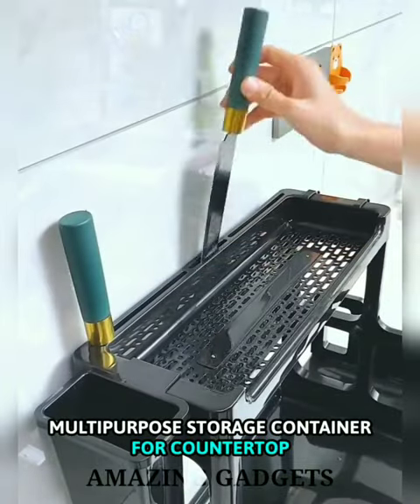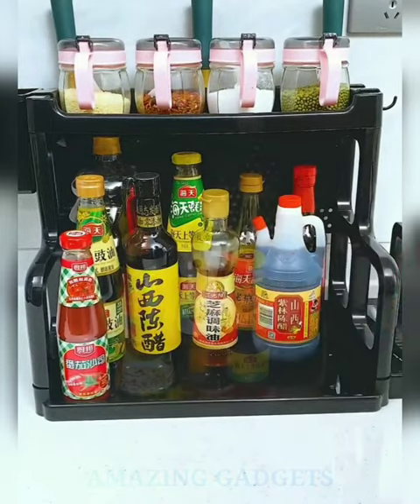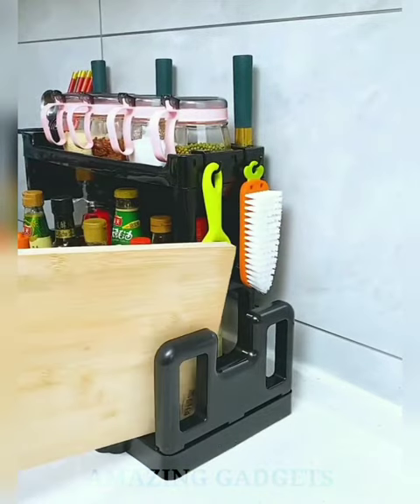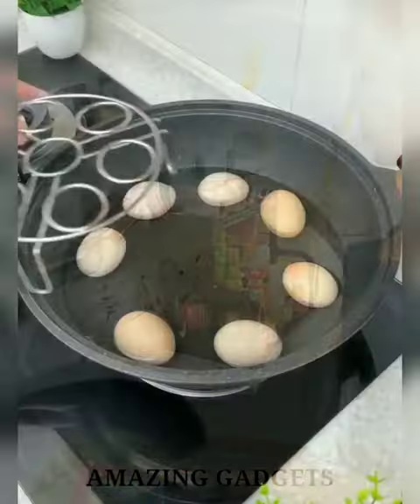The Multi-purpose Storage Organizer for the countertop says goodbye to your cluttered countertop. This two-tier design leaves plenty of room for bottles of different sizes. The spice shelf keeps your spices neat and within easy reach so you can make delicious home-cooked meals. If you have a lot of seasonings, this spice rack will make your life easier and save you countless hours. Made of heavy-duty steel with powder coating.